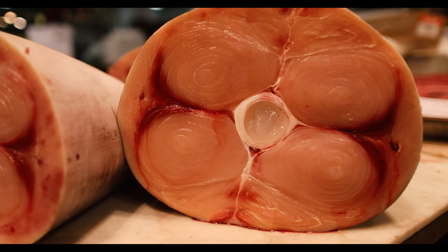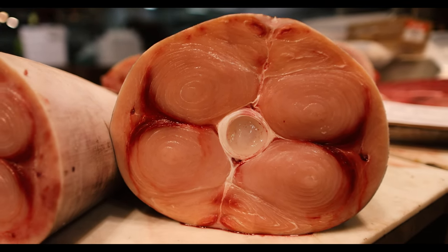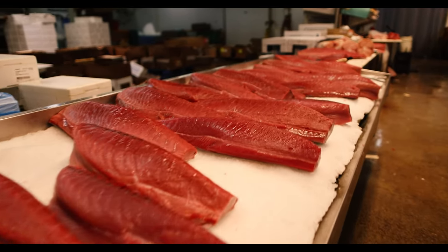Look at the bloodline on that fish, man. It looks great. Amazing. Gorgeous. You don't see that in your local supermarket. Look at the bloodline — you see the blood? That's how you tell right away. Red, red, red. Deep, dark red.